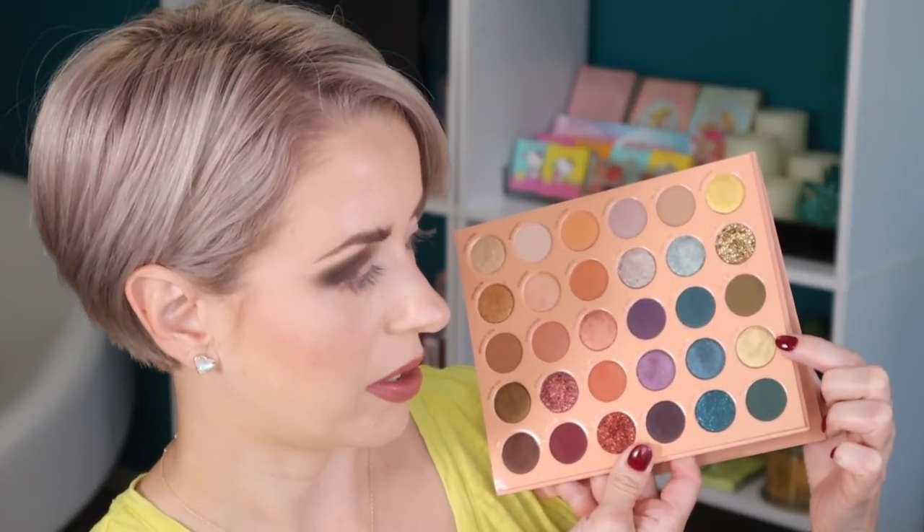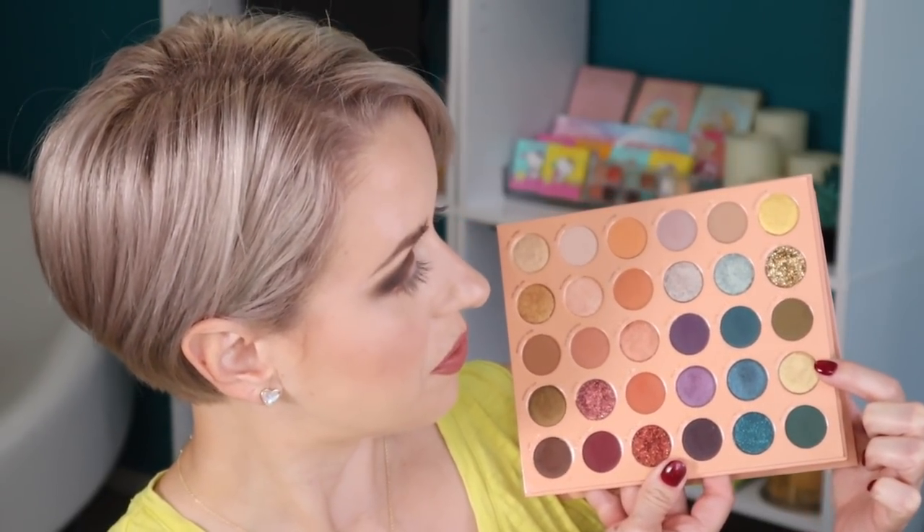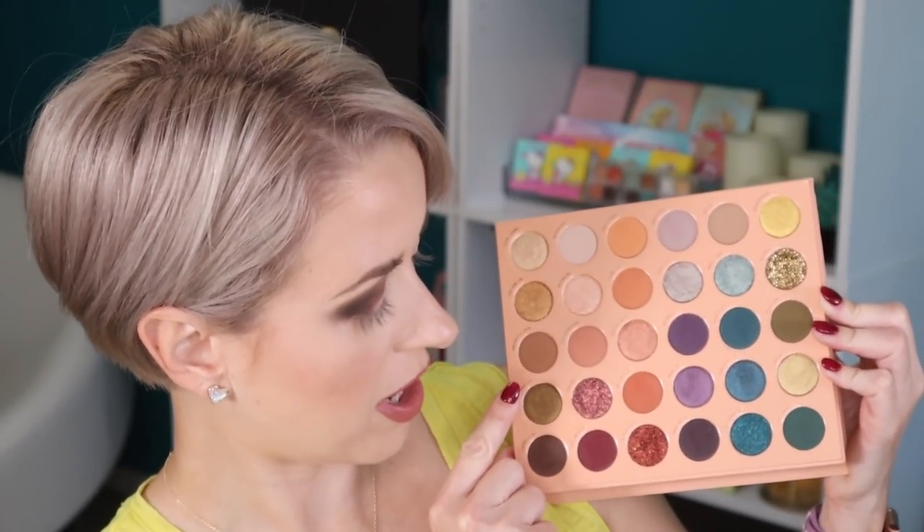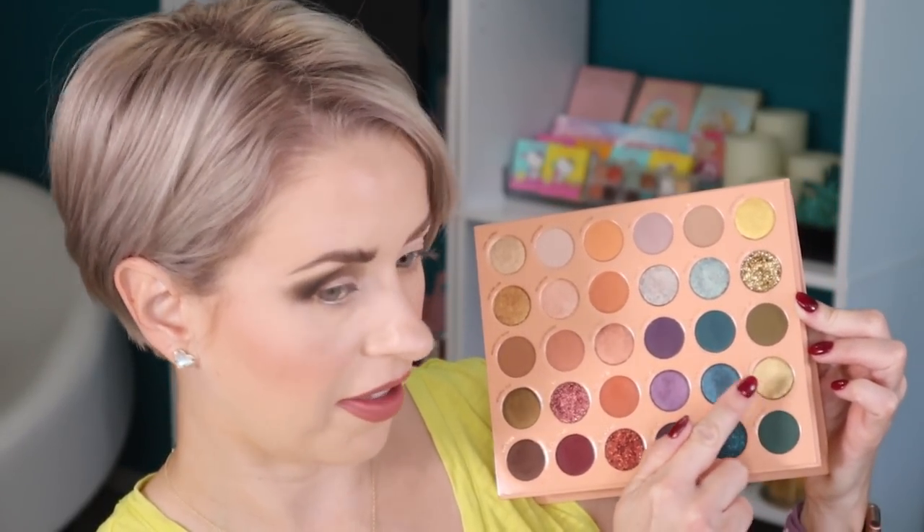This shade looks really, really pretty. I want to use this shade and then this one too. I'm going to try Wanna Go first and then add a little bit of Surface. To apply both shades, I'm going to be using a Morphe M124, and I am obviously spraying it.